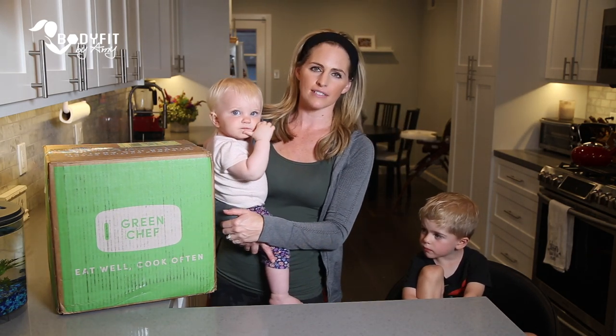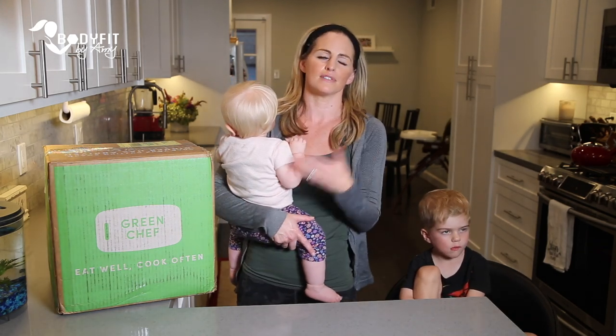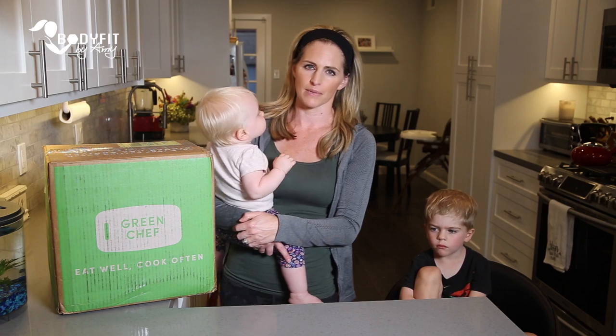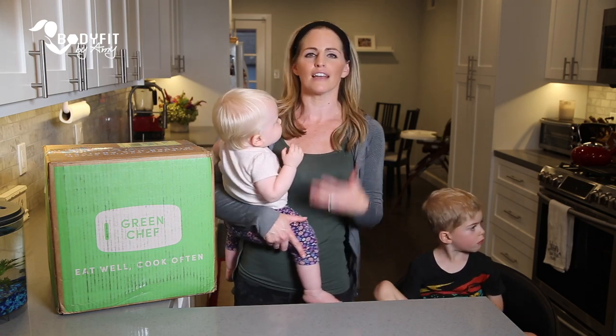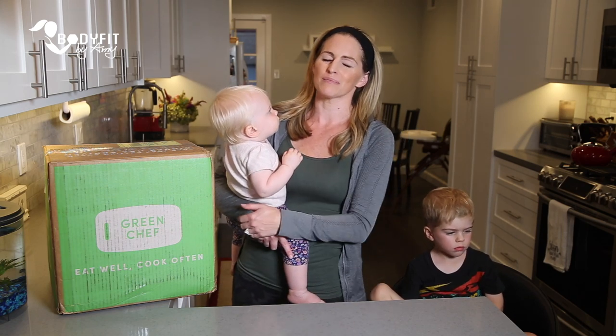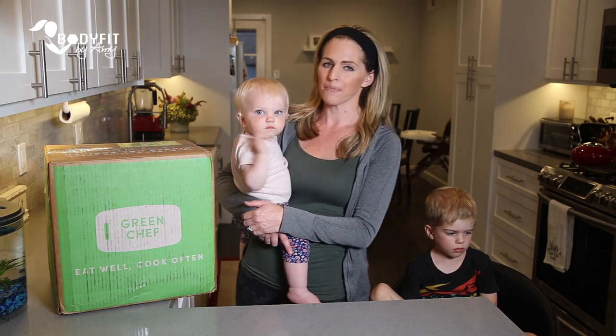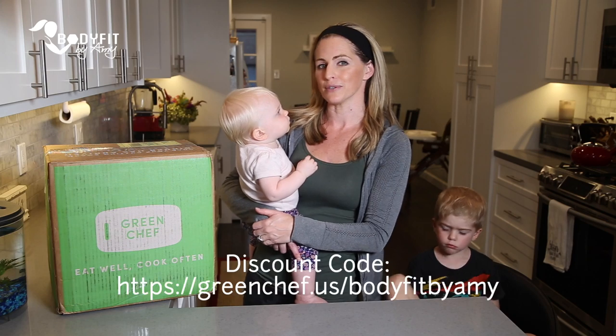So like so many of you, I am always looking for healthy but also convenient, affordable, time-efficient ways to feed my family. I'm a busy working mom of two, so often the meal planning and the grocery shopping and the cooking, as hard as I try, it can sometimes feel overwhelming. So I wanted to try Green Chef and I'm going to be sharing my experience with you guys.